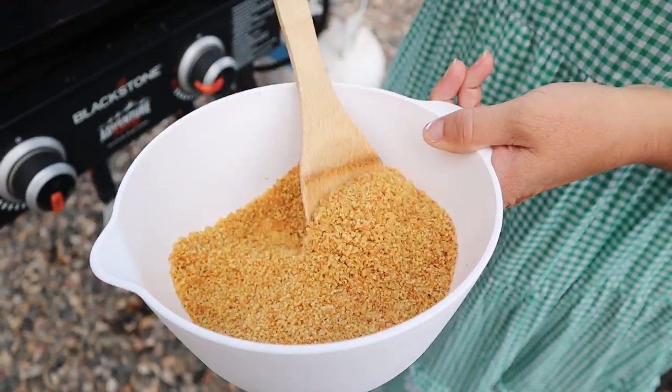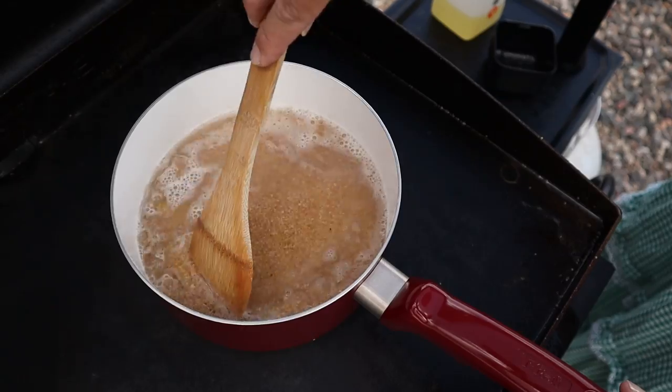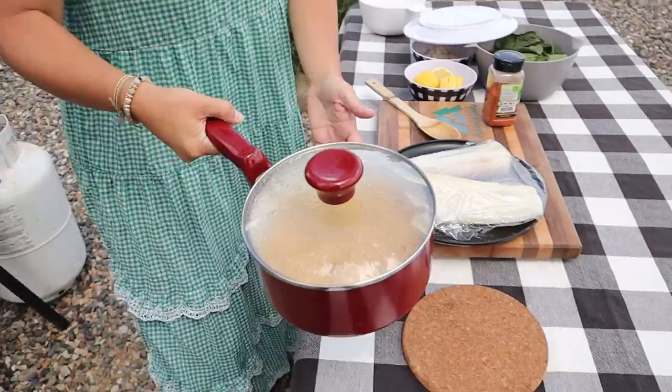Our water is boiling. Our toasted couscous looks awesome — let's get this in the water. Couscous is quick and easy. You just stir it in, let it do its thing. Ready in like five minutes.